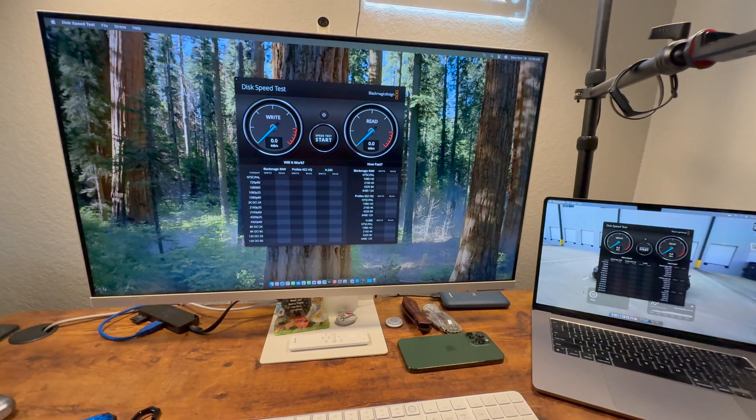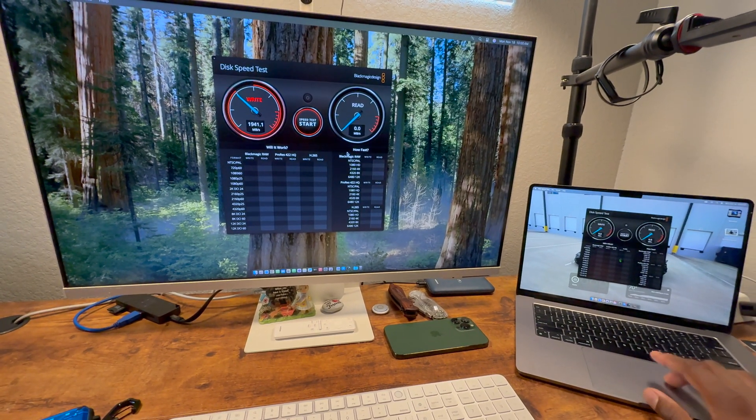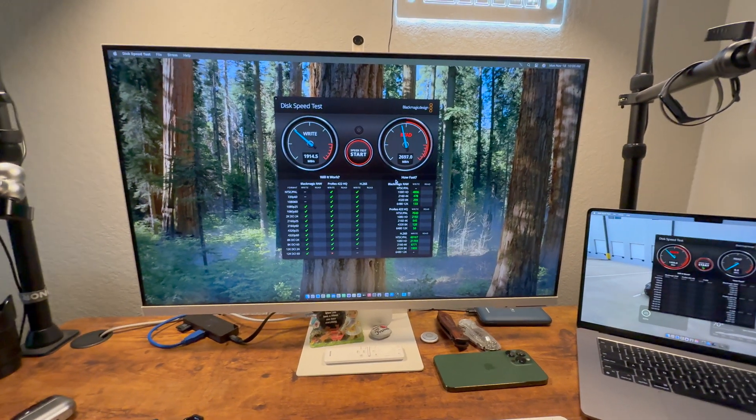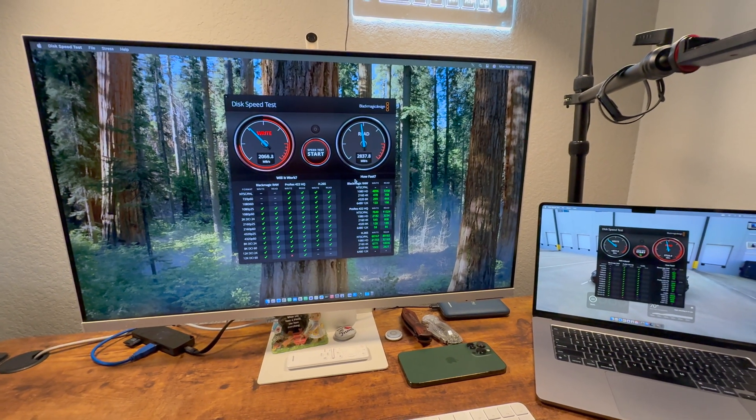Someone made a comment saying they'd just get the previous generation — I would advise against it. Just go for the entry-level Mac Mini M4. It is the most affordable option and it's definitely going to be more powerful than the M2 and the M1. I compared my M3 MacBook Air with 8 gigabytes of RAM versus this Mac Mini with 16 gigabytes, and I did the read and write speed test — it's not that much faster in read and write speeds.